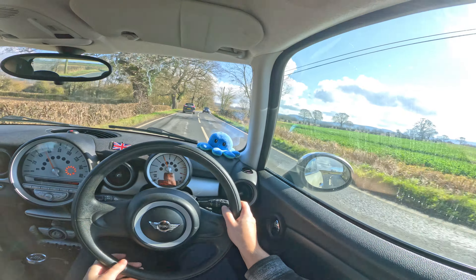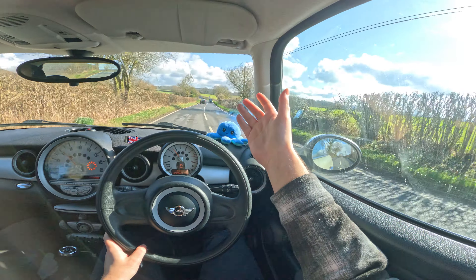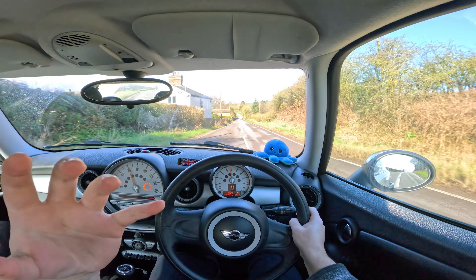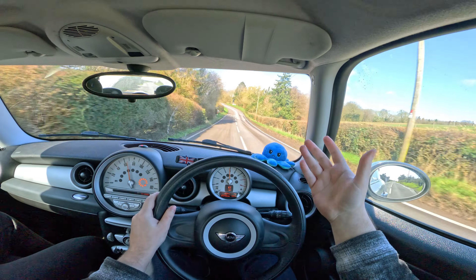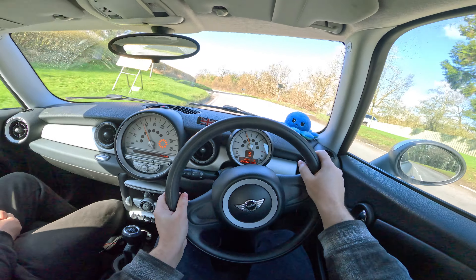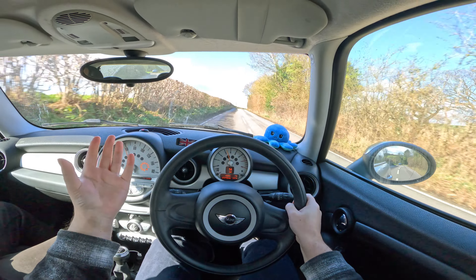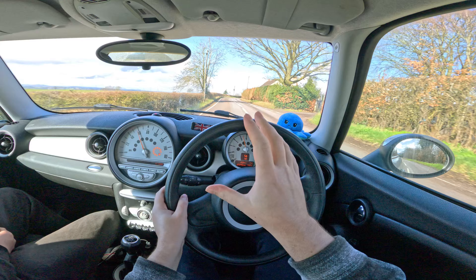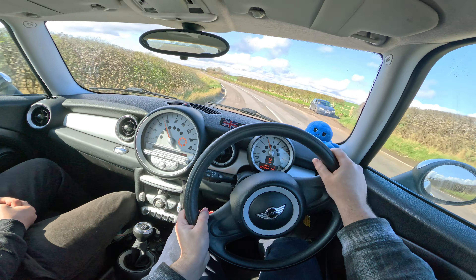I'm just loving life right now. I've got the sun shining, driving a little Mini again — it's like I've come home. It's about five degrees out there so it's way colder than it looks, but it's so nice. Cars like this put a smile on your face. They're not the fastest, they're not the craziest, but you can interact with a car like this. Everything slides around a little bit, the limits of grip are so much lower — it's safer to flirt with the limit a little bit. I honestly love this car. Minis are good, man.